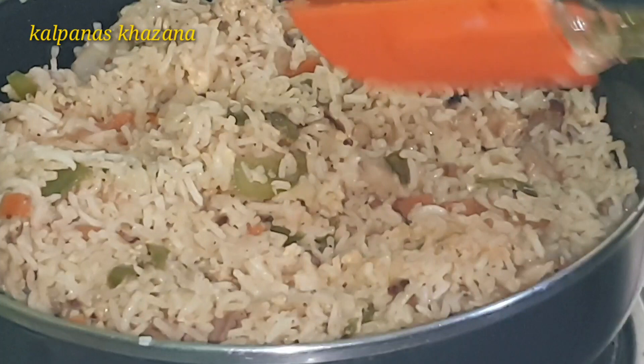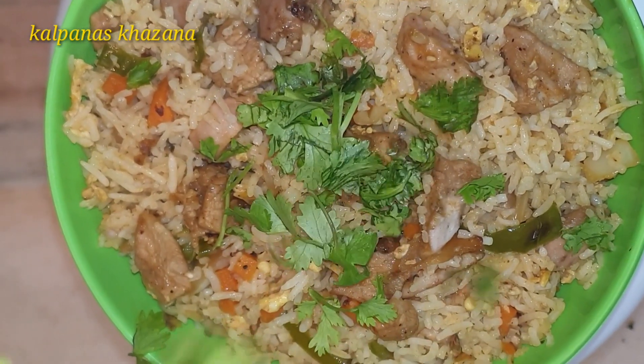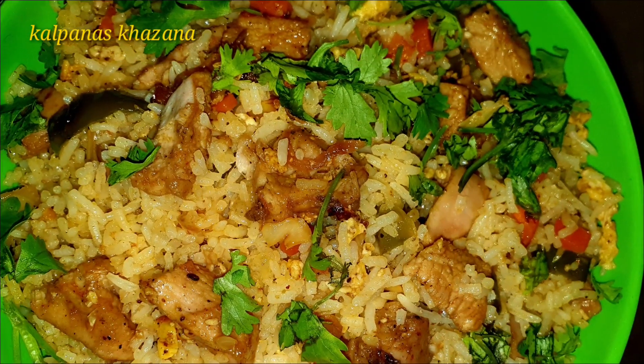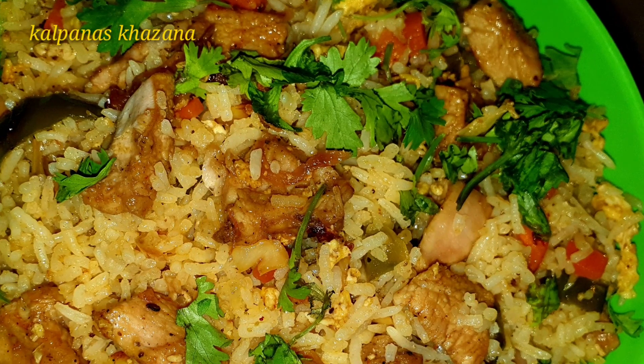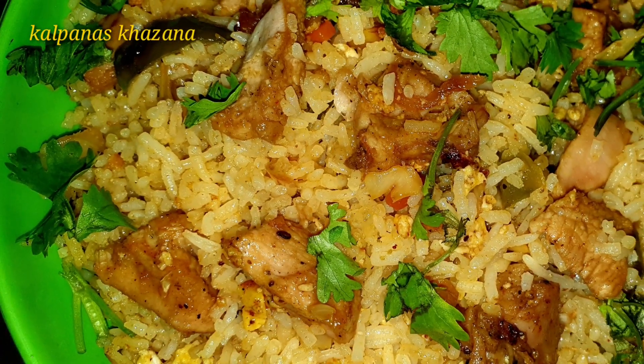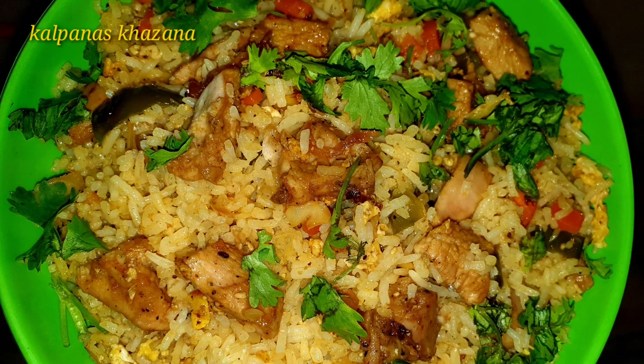Dish out the Schezwan Chicken Fried Rice. Garnish with a little bit of spring onion. This is a good recipe. Bye bye!